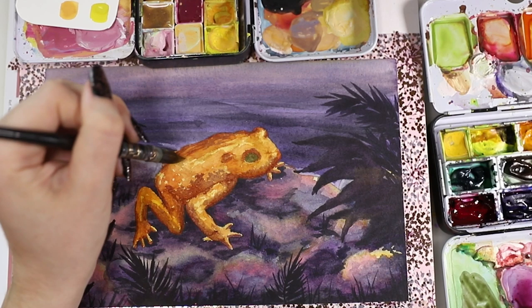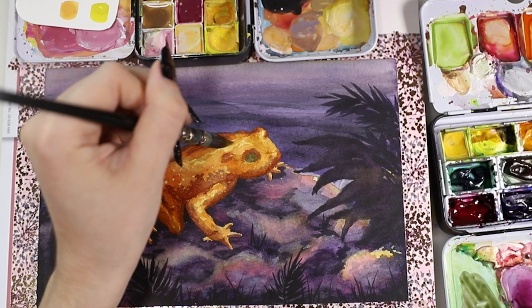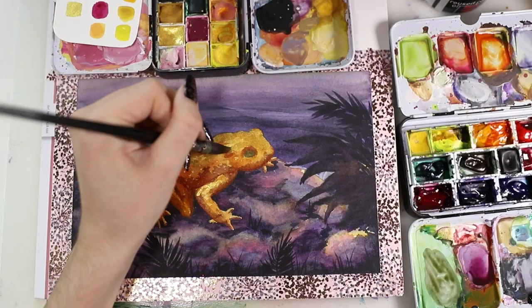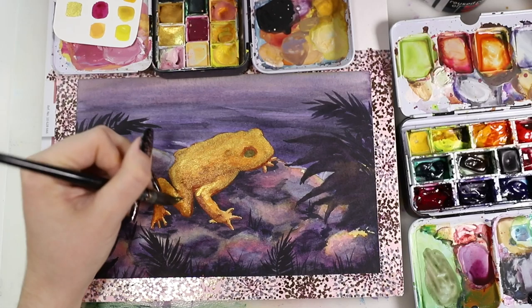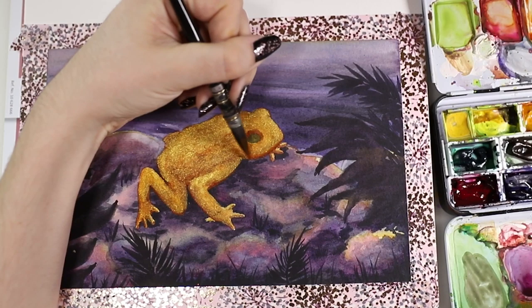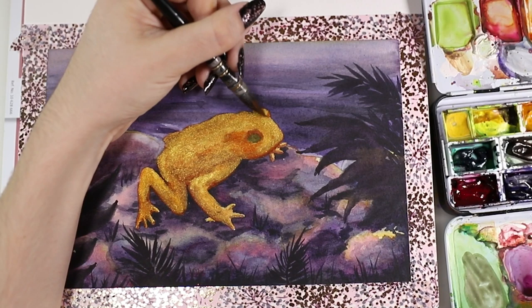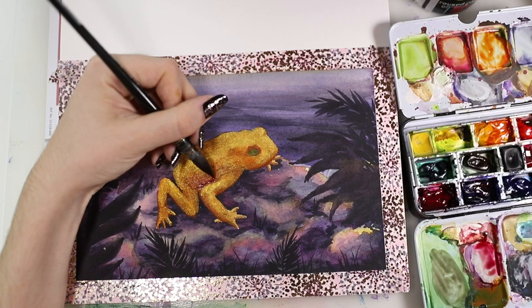I also wanted to use my golden paint that I got at the Creative World Fair — it's from Crema Pigmente, where you can buy pigments and make your own watercolor. I don't know what binder they used but it's super pigmented and so shiny. I lost a lot of contrast when I put the paint on and had to get it back, but it was totally worth it because it's so sparkly. I have a lot of love for this piece and I hope it gets a nice home.